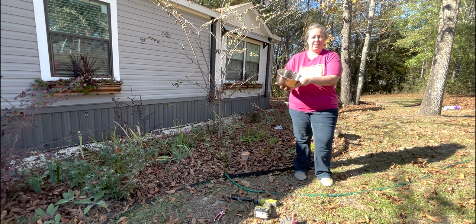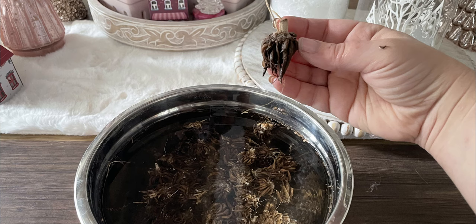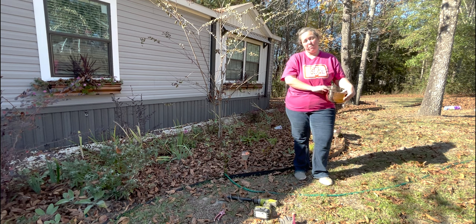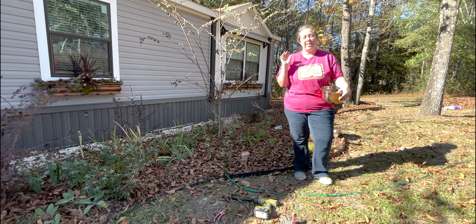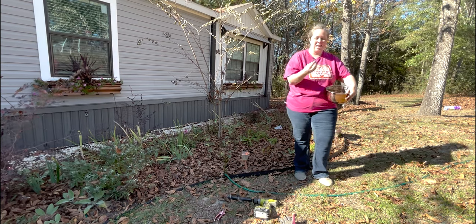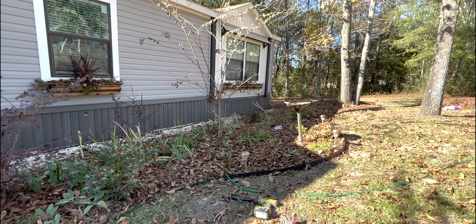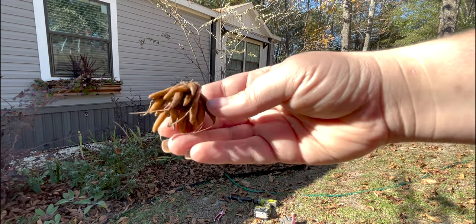So I have 61 of them in here. They come in little packs and they are dried up — look like nothing — and you want to soak them for three to four hours. I switched my water out every hour and after three or four hours they are nice and plump and ready to be planted.